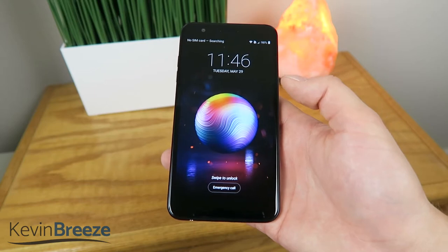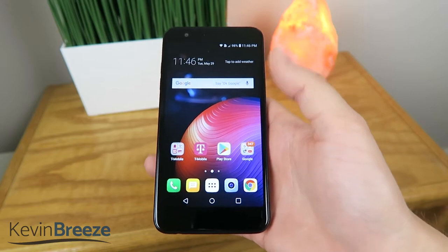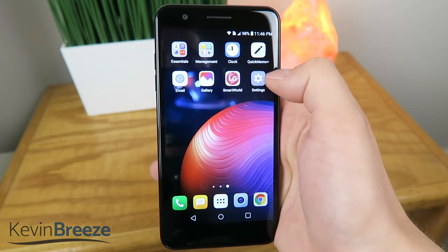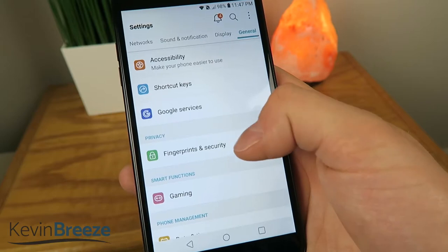Right now I have not set up anything to lock the phone, so I just scroll up and I'm able to unlock it without any sort of password or anything like that, but that's going to be changing. So we're going to go over to Settings, then we're going to go over to General, and then we're going to go over to Fingerprints and Security.